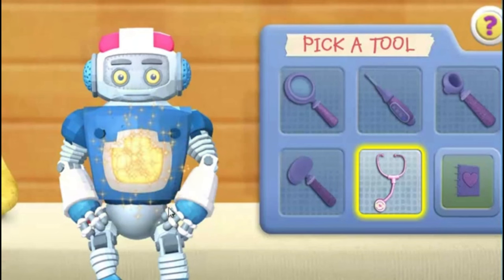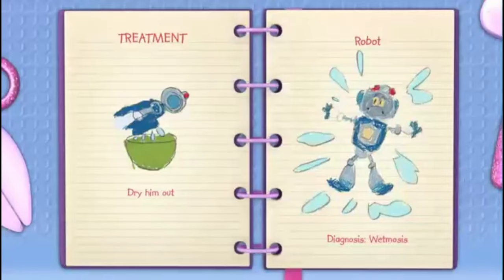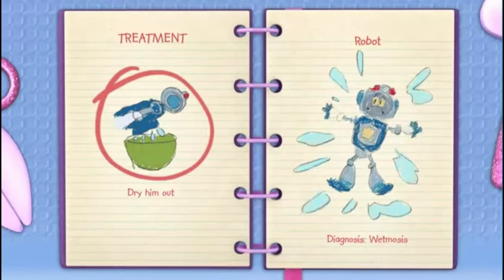Stethoscope — robot Ray got wet. I have a diagnosis. Click the big book of boo-boos button so we can treat the patient. My diagnosis is wetmosis. We need to dry out robot Ray. Click the treatment to help this toy feel better.